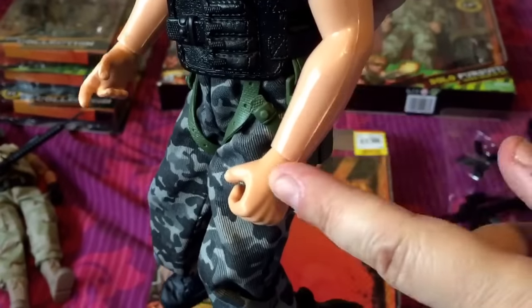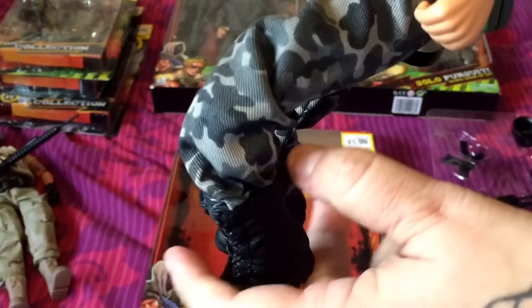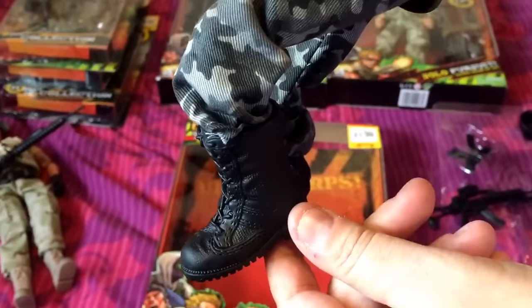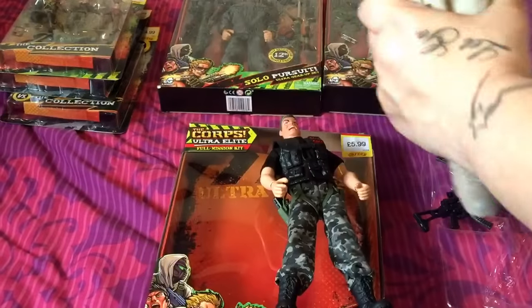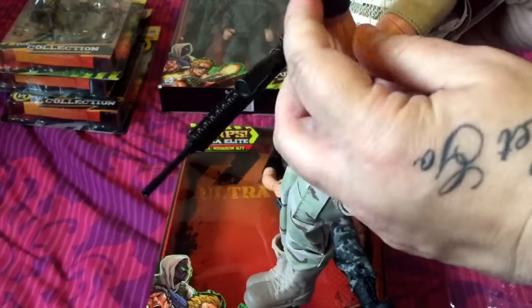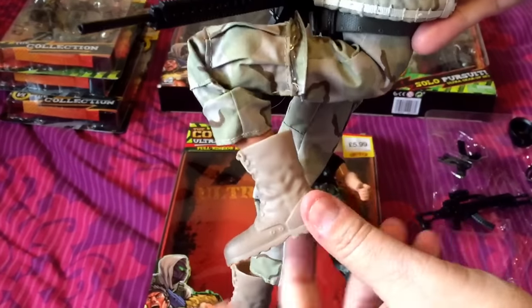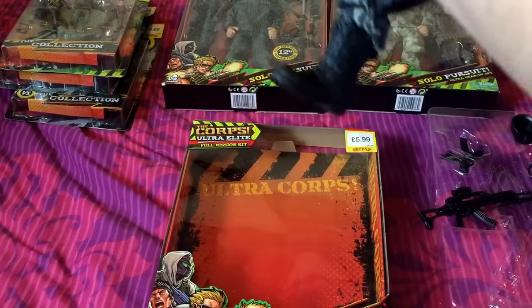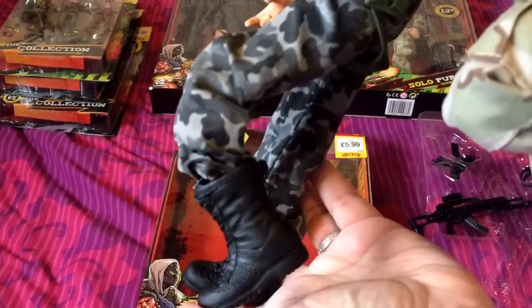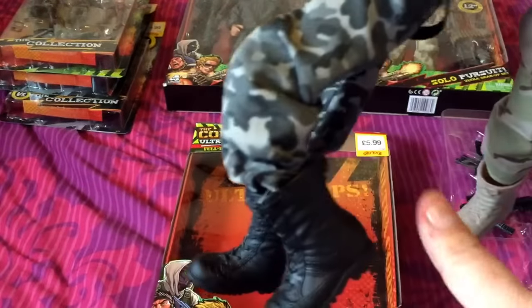The arm looks more realistic with no joint there, but as for the legs they only bend so far. If I show you the World Peacekeeper — his arms fully bend right up, it's fully articulated. See the difference — this one only goes that far, this one can bend right back. I'd rather pay the £5 extra to have full articulation.